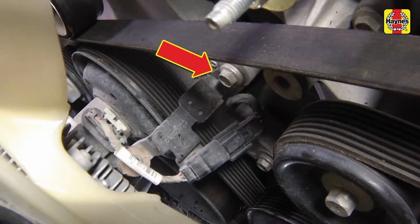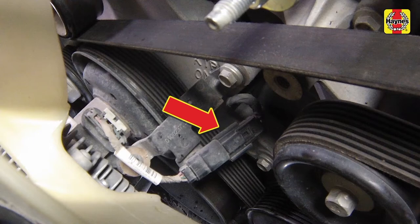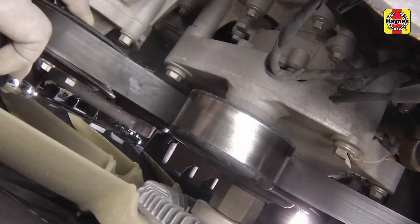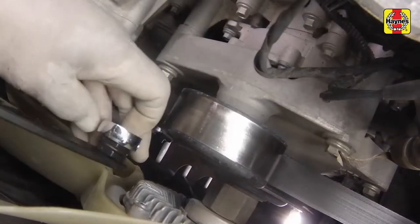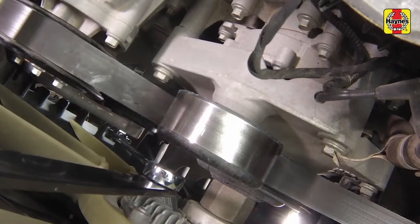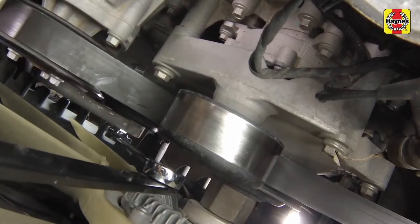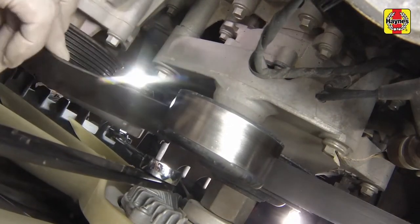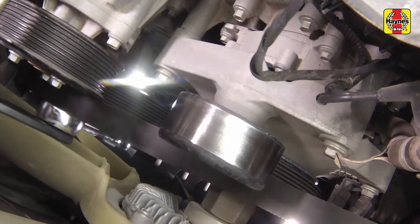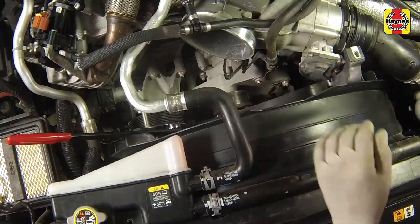Remove the bracket bolt for the electric fan clutch, then disconnect the electrical connector. Insert a 3/8 square drive ratchet or tensioner tool into the square on the tensioner. Then rotate the tensioner to release the belt tension and slide the belt off of an accessible pulley. Once the belt is loose, release the tensioner to its stopping point. Remove the belt from the engine.